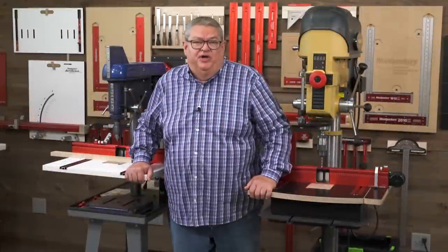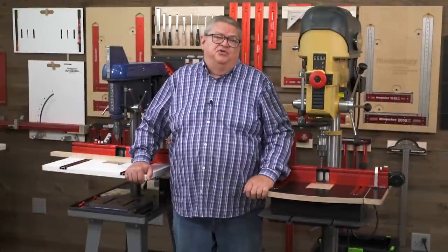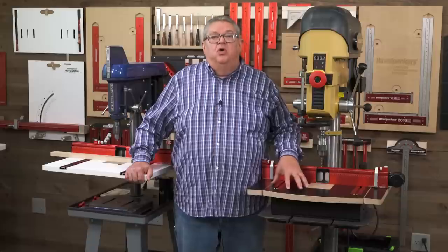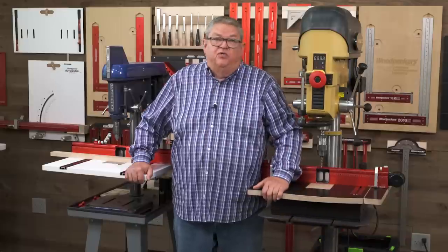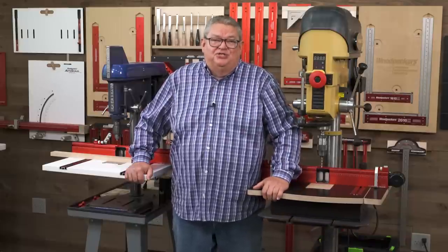Hello again everyone and welcome to another edition of Woodpecker's Deep Dive. My name is Jeff Ferris. Welcome to the Woodpecker's Model Shop. Today we're going to take a closer look at Woodpecker's DP Pro Drill Press Table System — the fence, the table, and the drawer base. We're going to look at all the components and answer some questions we've heard on social media and on our customer service line. Let's get started.